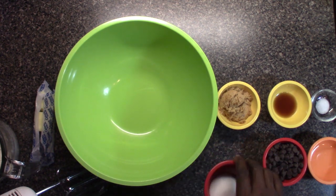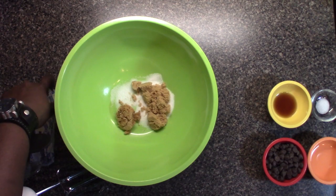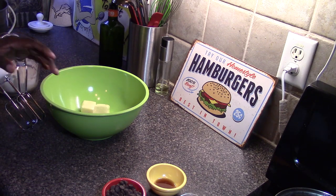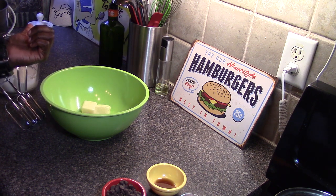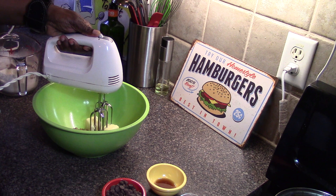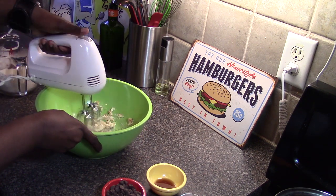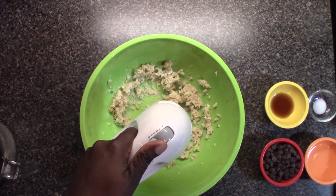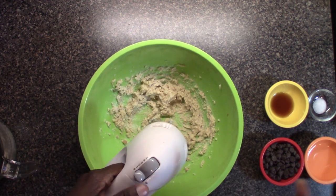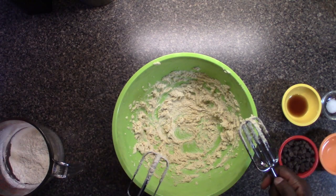We have a bowl here and in this bowl we're gonna get our sugars — that's our white sugar and our brown sugar. And we're gonna get our butter in here; this butter is soft. Now we can use our trusty stand mixer, but we're just going to use the hand mixer because almost everyone has one of these. We're gonna start it on low and cream our butter and our sugar — this is gonna take a few minutes. You want to start on low and move up to medium. What you're looking for is to become lighter in color and fluffy.